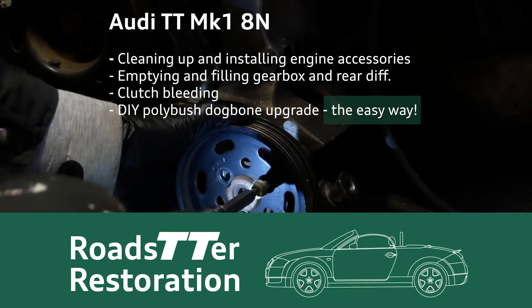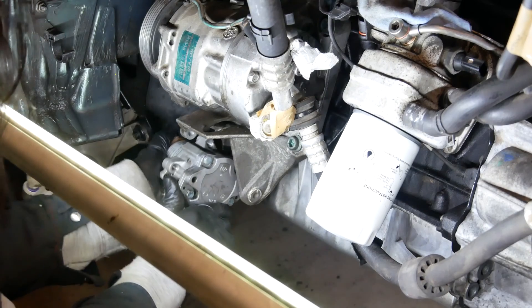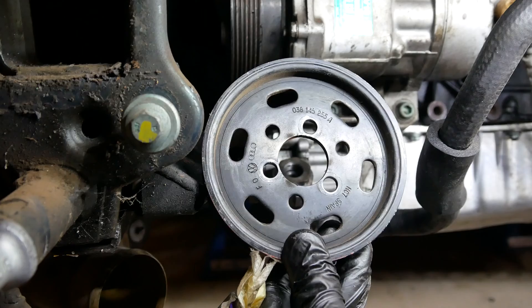Welcome back! In this next update I focus on accessory parts that need to be transferred over or serviced. Installing the power steering pump is pretty simple but they can get very dirty, so a quick clean gets it looking like new before installation.